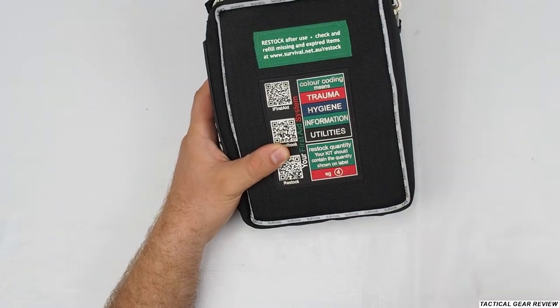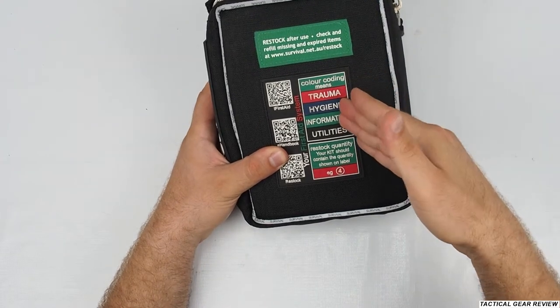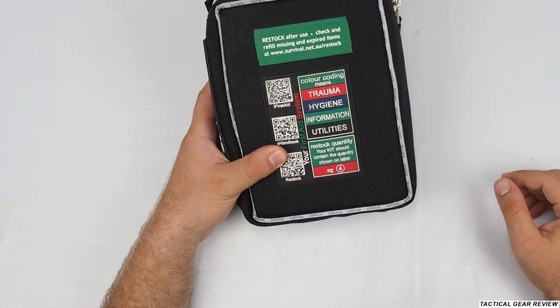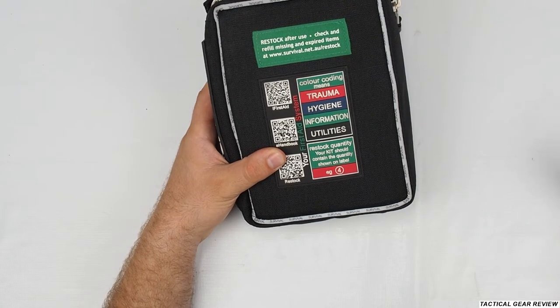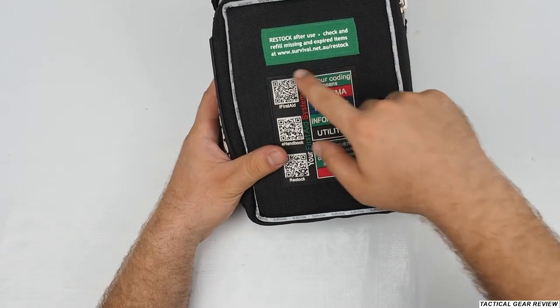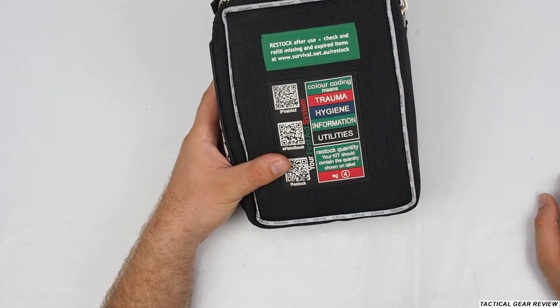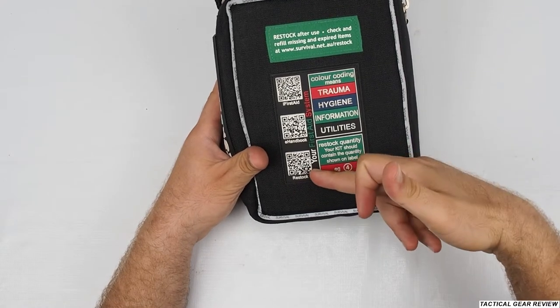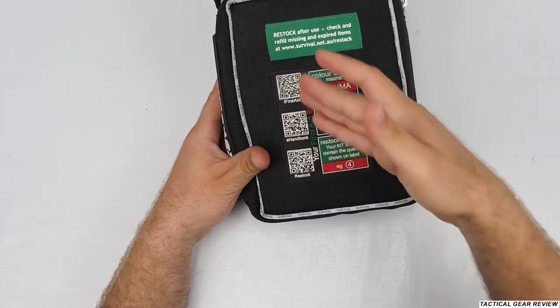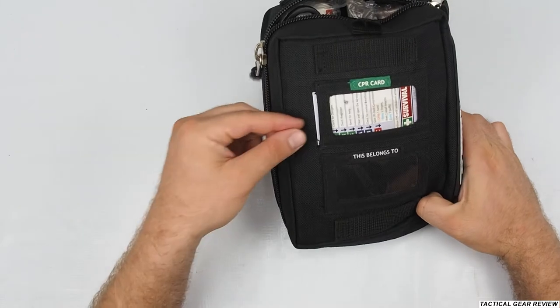First, before I open it, you have color coding here, which is really nice. You have categories: trauma, hygiene, information, and utilities. When something happens, you can quickly find the things you need. Also, as you can see, this is the old site — survival.net.au — but now they have the site called Survival First Aid Kit Australia. Here you have a restock e-handbook so you can restock your supplies really fast.